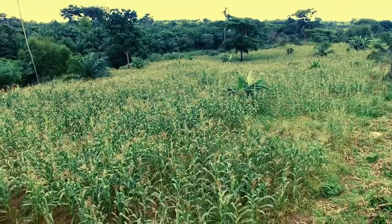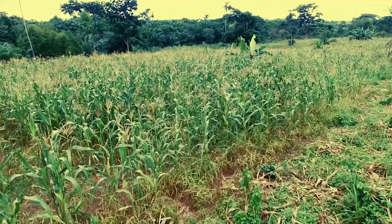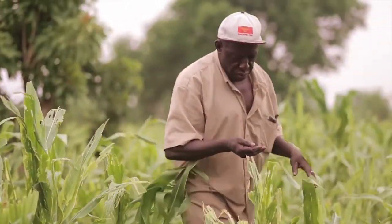If your farm is already infested with a fall army worm, there are still some actions you can take to regain control of your farm. As a first measure, you should try and handpick and destroy the egg masses and the larvae.